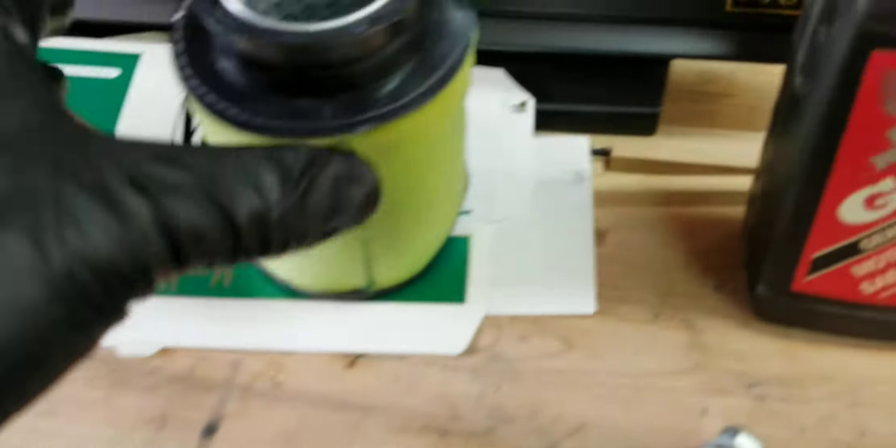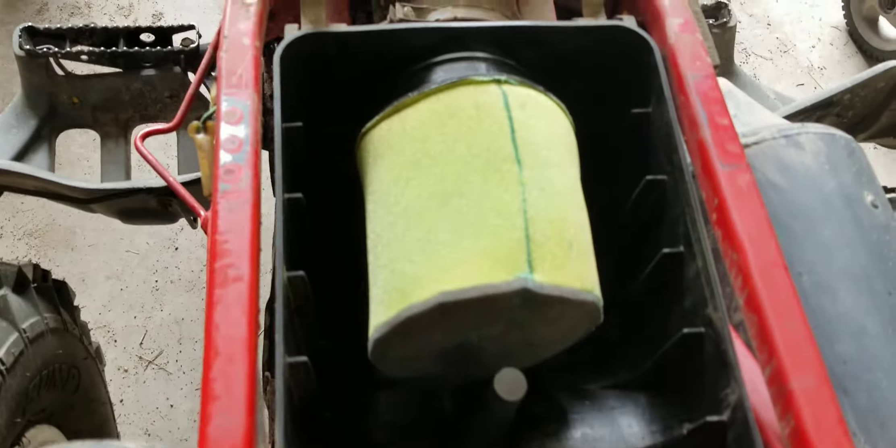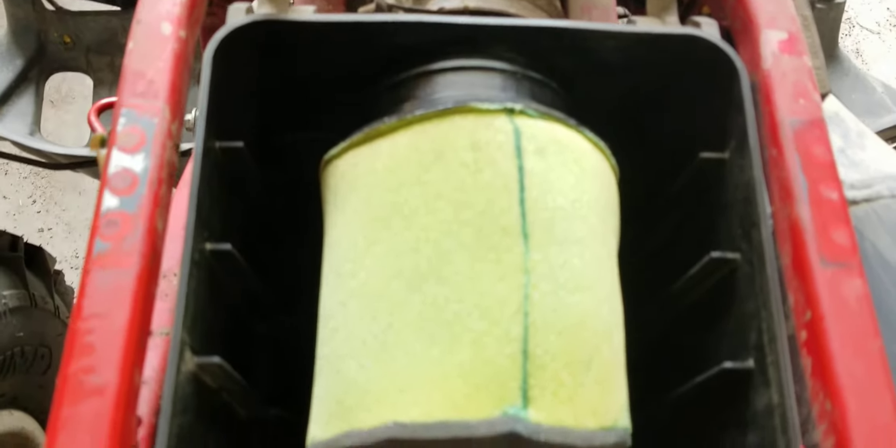This inside goes on the inside of the air filter box, and then this gets a clamp on it around the outside and holds it all together. See, there's that flange right here — the inside goes in and the outside goes out. Just like that, put the clamp around it and it's good to go.